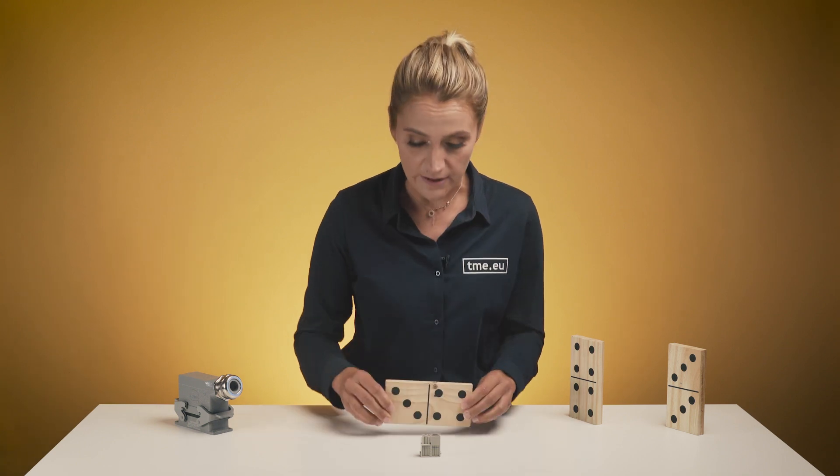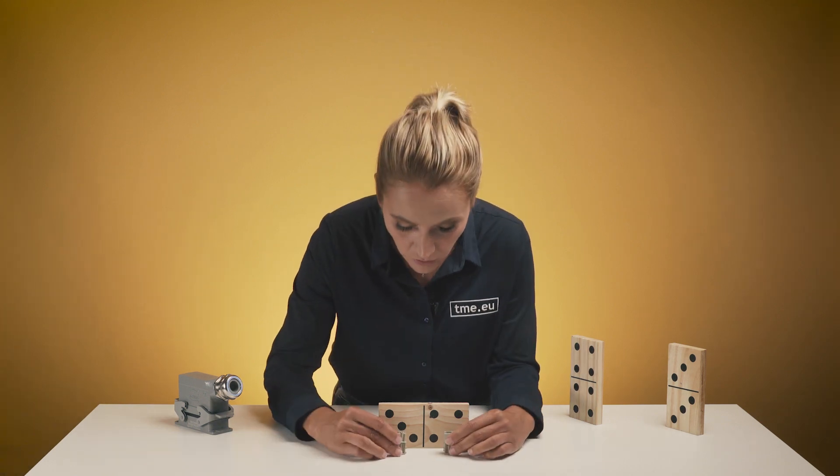With Harting's HAN Modular Domino, you can. Similar to the domino tile that has two squares, the HAN Modular mating face is divided into two parts — two domino modules that are called cubes.